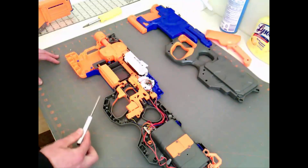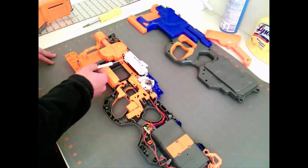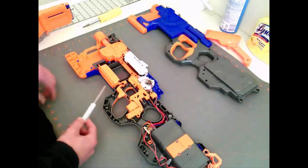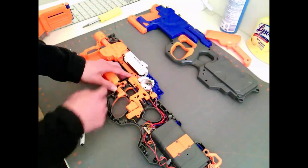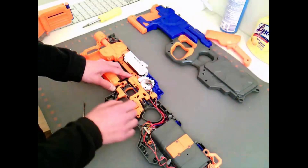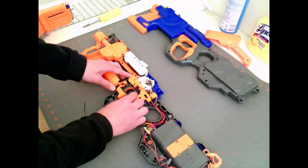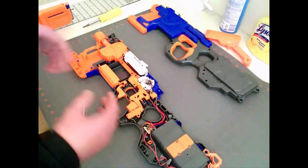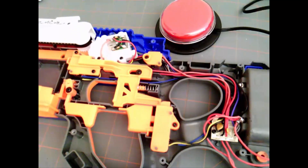Once you remove the 20 screws that hold the gun together, this is what you're going to find. Yours is going to look a little bit different because I've already made the modifications. But you can see the two motors here - this is the motor that loads the darts from the clip, and this is the motor that actually shoots them. Now there are a couple of safety features so that the gun doesn't run unless everything is put together correctly. If I depress this, pretending like the clip is inserted, you can rev the launcher. And then once the launcher is revved, you can hit the trigger to feed the darts.